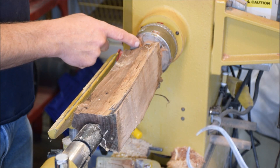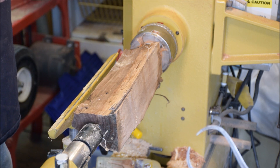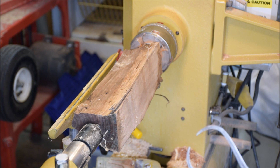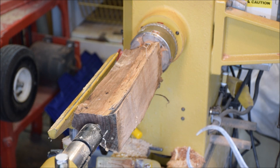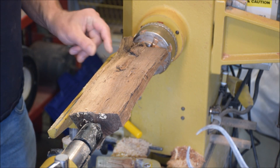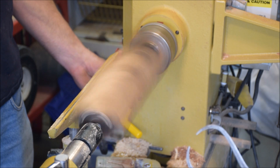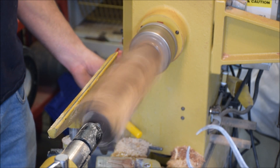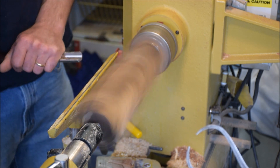I have this piece chucked up between my centers — a spur center here and my live center down here. I'm going to start by using my roughing gouge, just getting it down into a cylinder. It looks like it won't be a huge cylinder, just a small one. And don't forget your safety gear — you know what they say, safety is no accident. We're going to bring the speed up to around a thousand RPM and everything's locked down.